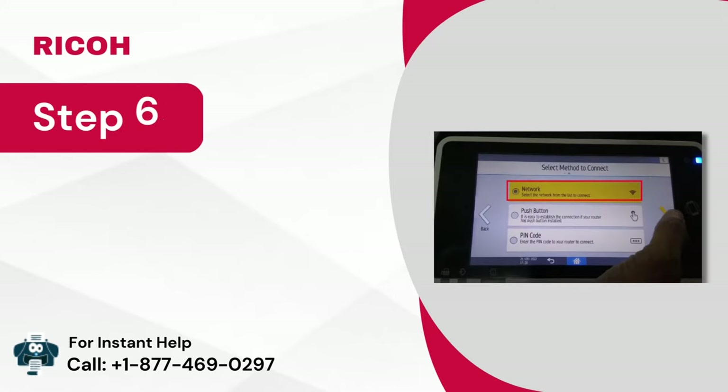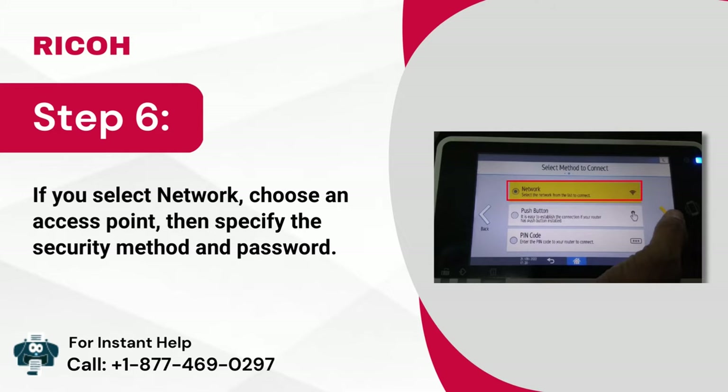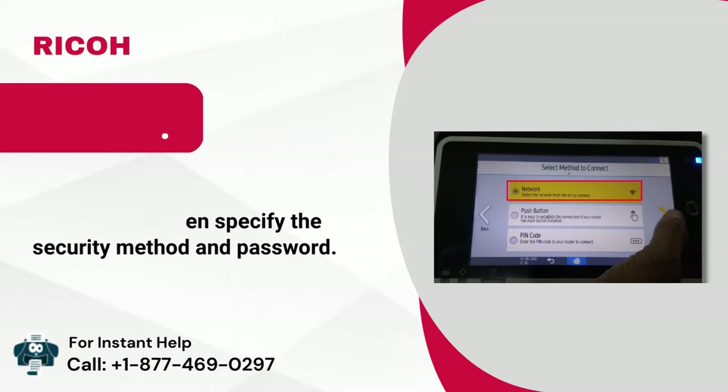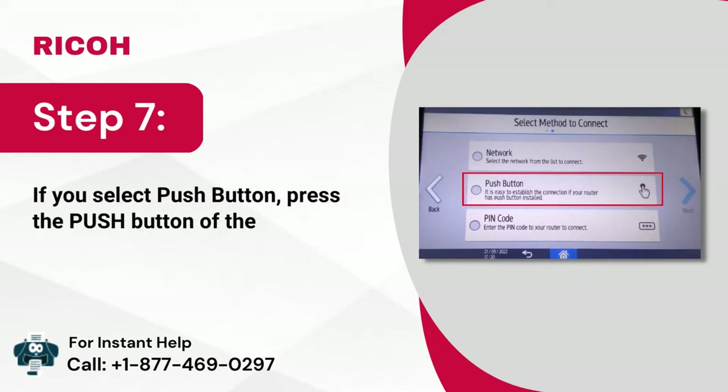Step 6: If you select network, choose an access point, then specify the security method and password. Step 7: If you select push button, press the push button of the access point or router to connect to the network.